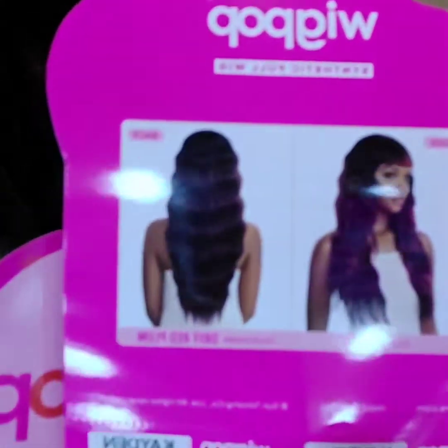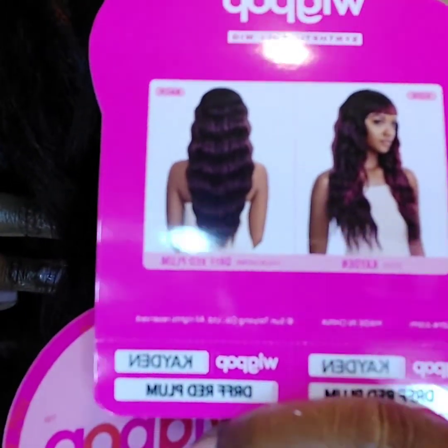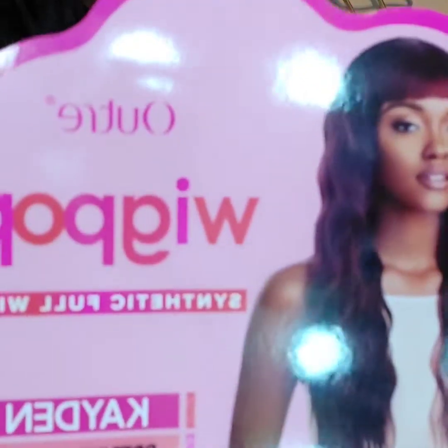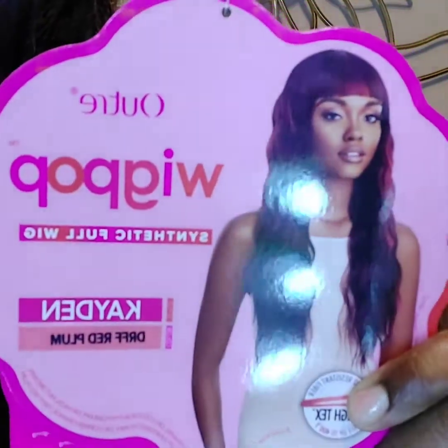I got a little bow, ladies. I usually get my wigs and ponytails in black, sometimes I'll venture out and get a little color. Anyway, this is the stock card. The model is doing it — that's what drew me in, and then I saw somebody else review it, so I'm giving it a try.